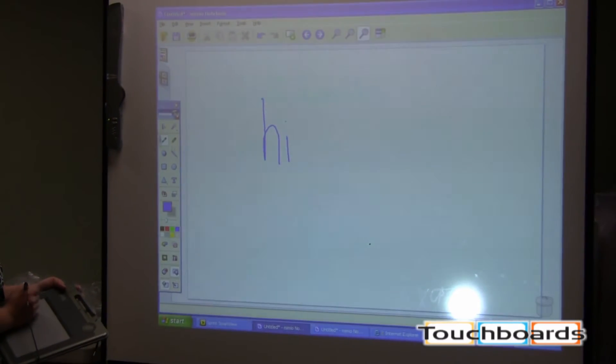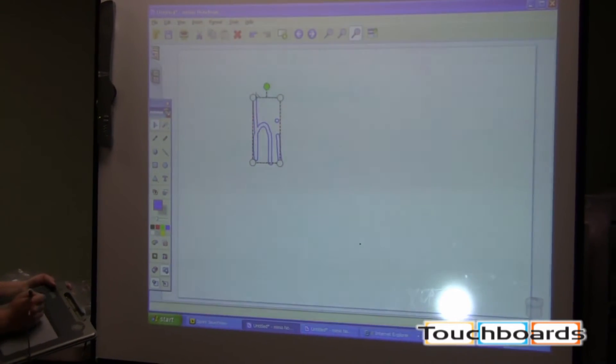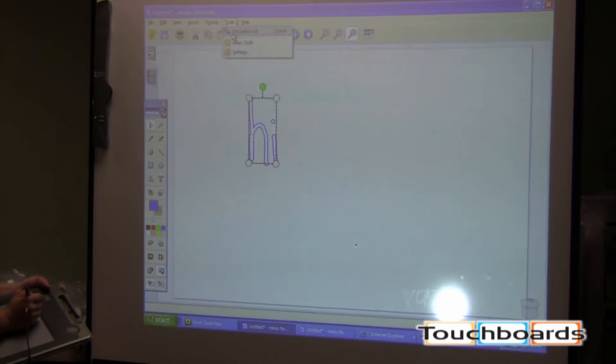I could write the word 'hi', go back, select it, and now I have the option to convert it to text.